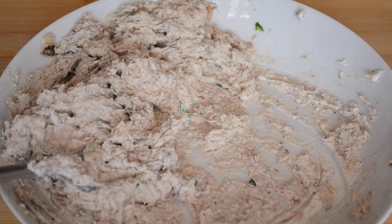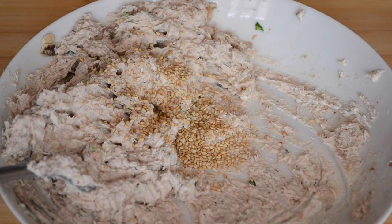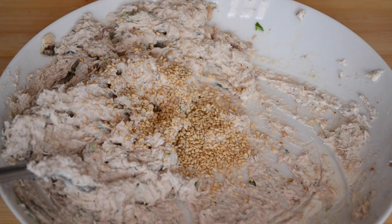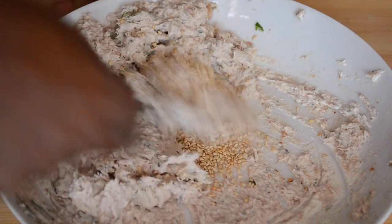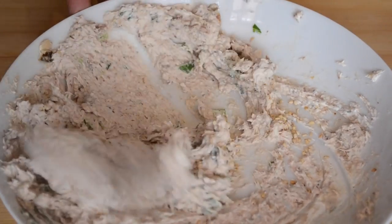The final touch is to add a tablespoon of toasted sesame seeds, and that's it. You can now serve this on toast or use it to make sandwiches. Thank you very much for watching, please subscribe to my channel.